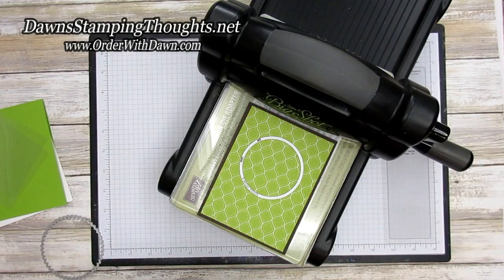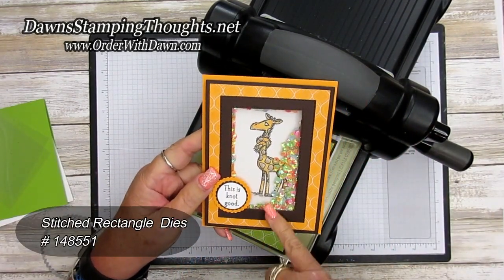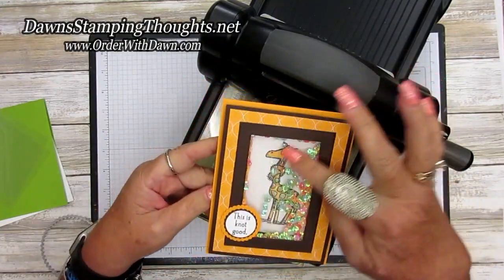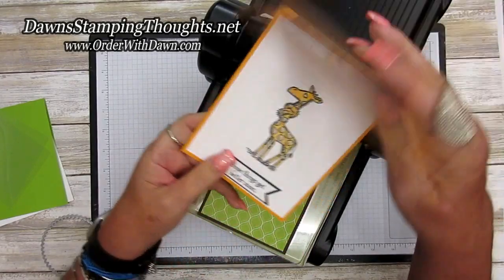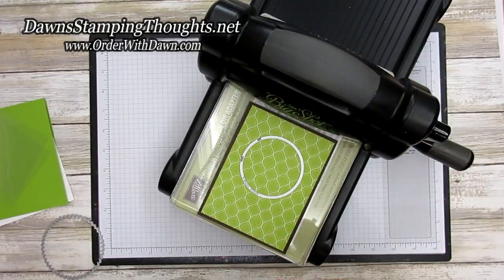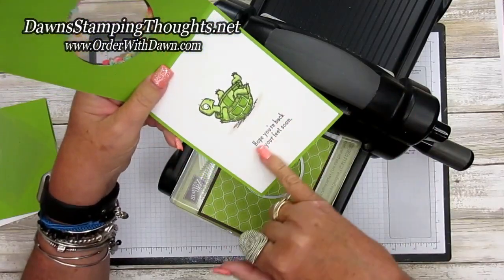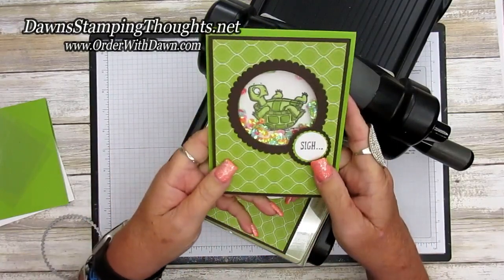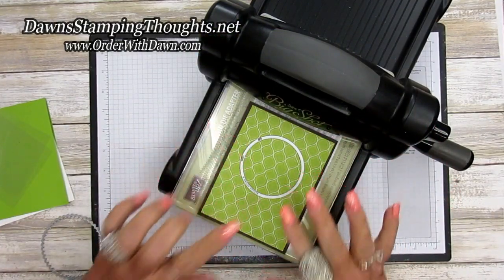Now I will say that for the giraffe card I used a larger stitched rectangle die. Just keep in mind that when you're using a larger die you'll have less space to write a message, so you'll want to put another piece of Whisper White on the back side. For the turtle one you have enough space to stamp another message and sign your name, but you could also put another piece of Whisper White on the back. I'm going to go fairly high — right there looks good.